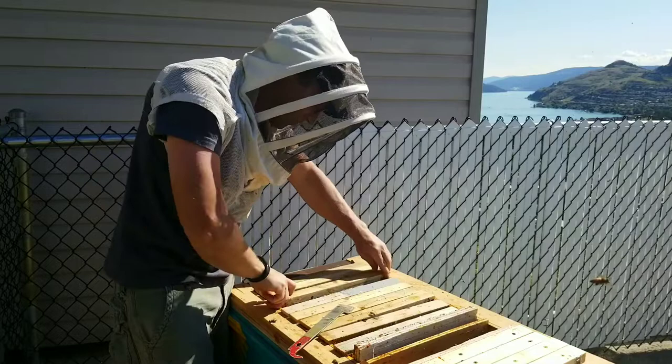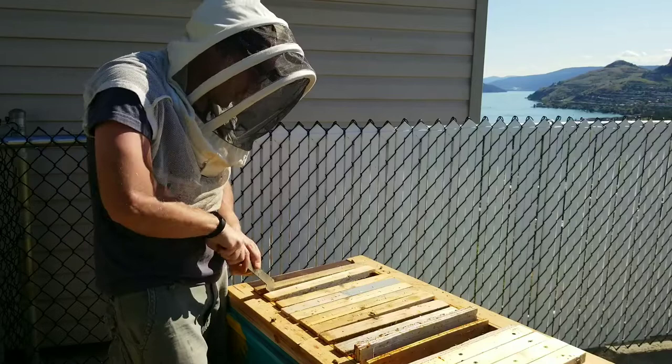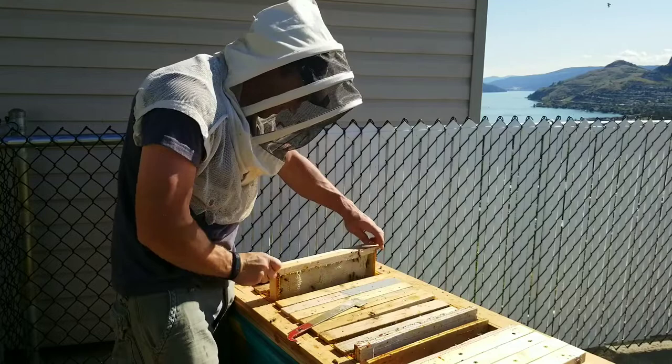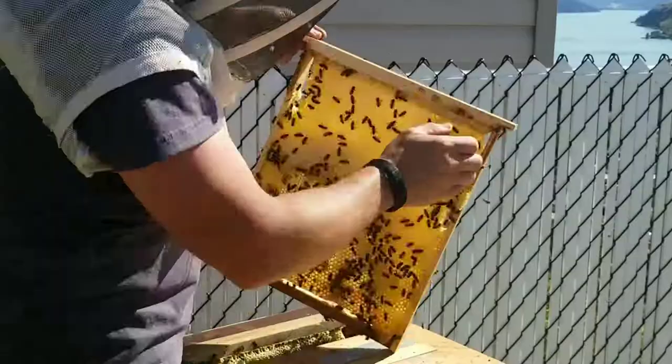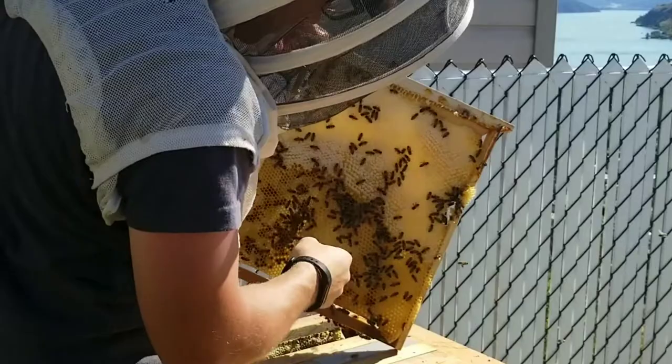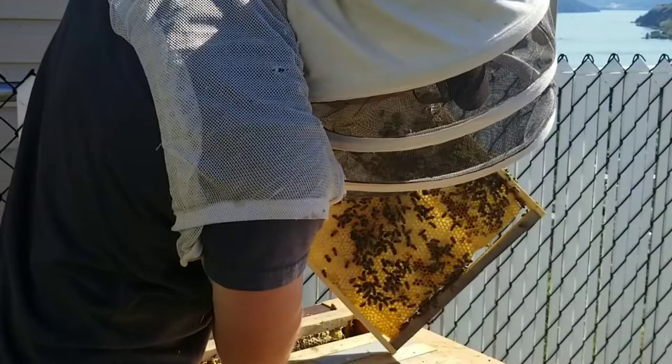So maybe I'll put one beside there. Let's inspect the last two frames and then we'll decide what to do. So that one's got a bunch of pollen right where the front entrance is, which makes sense - coming in and dropping off the load. We have a bunch of honey.